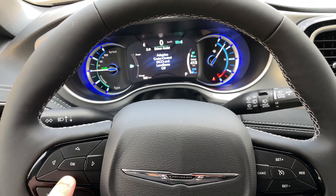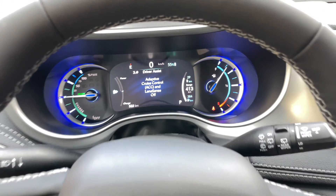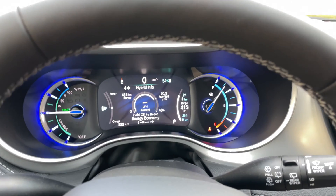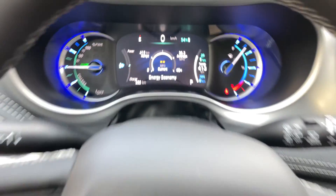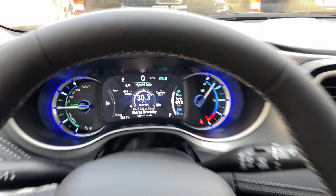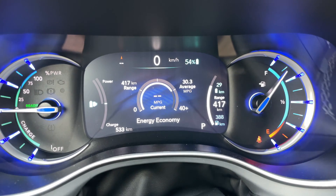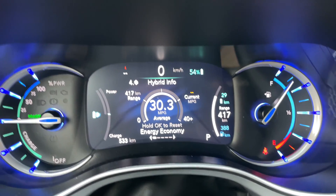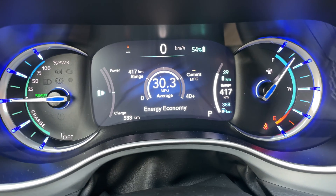Going down to the next section is driver assist. If that's on, it'll show you adaptive cruise control and lane control. Going down further is hybrid info — this is my favorite one, with multiple options from left to right. This one shows basically how efficient you're driving. It gives you a rating of your average — you can see we're at 30.3 miles per gallon on average across all of our driving.